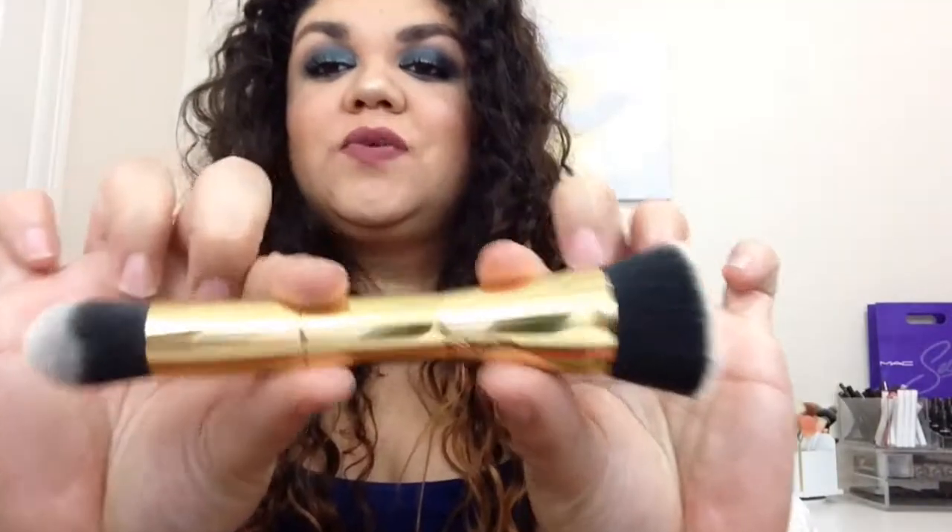The next brush we have does have a slanted angle flat top kabuki. It is very, very dense so I think it will be really good for your foundation — it won't leave any streaking. It is extremely soft and extremely dense. The opposite side — I know the box said it's a dual-ended foundation brush but I don't see using this brush as a foundation brush because it's not flat. This one would be really good to either set your under eye or highlight.